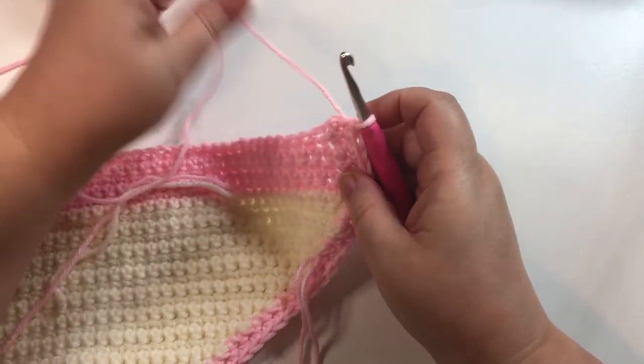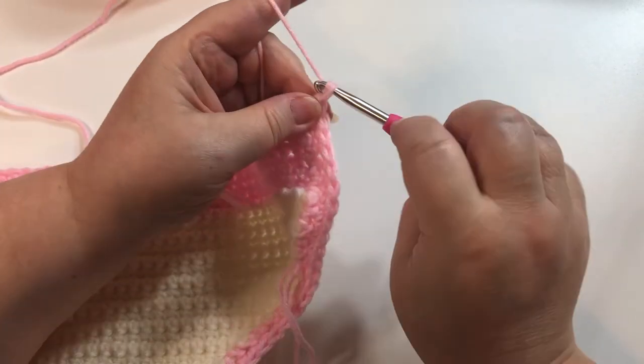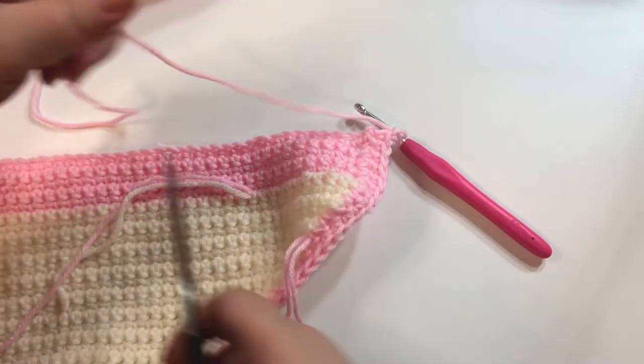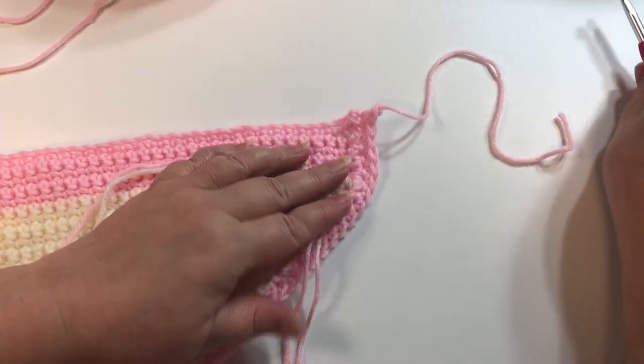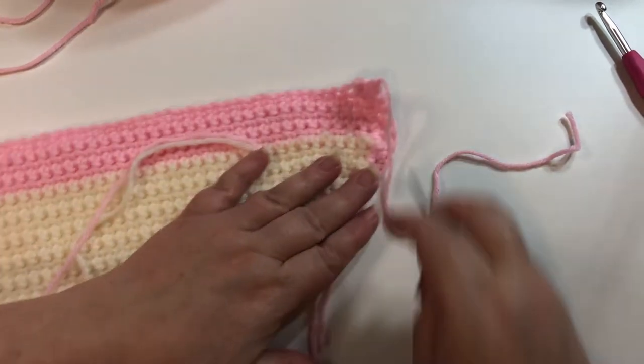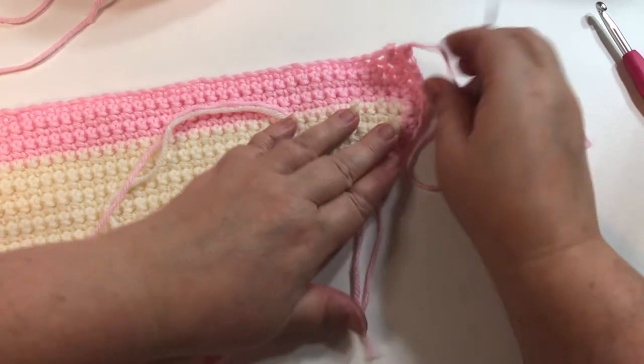I'm at the end of this row — just going to chain one, snip the yarn, pull it through. Now we just have our ends to weave in.